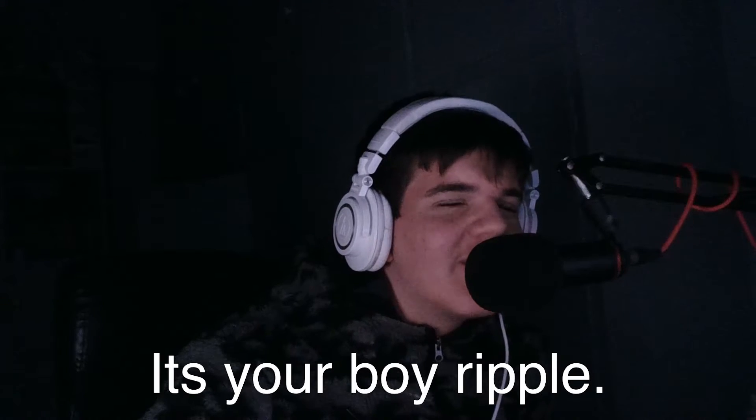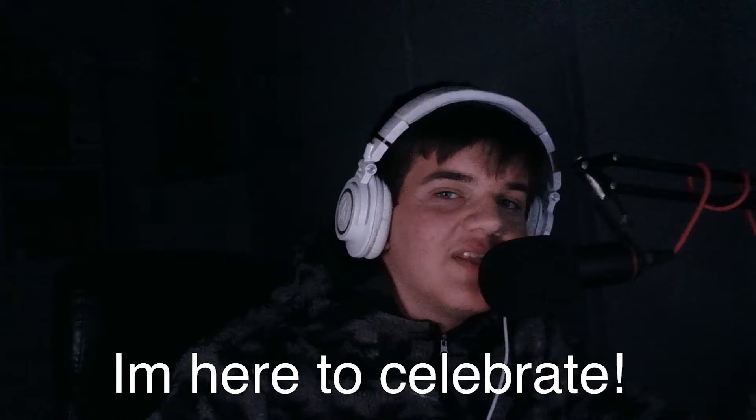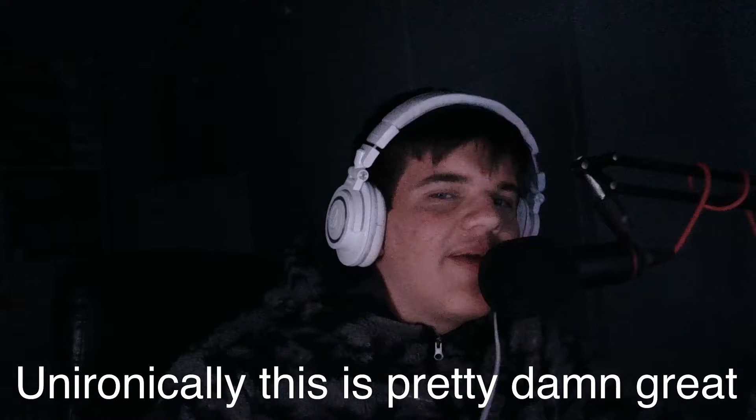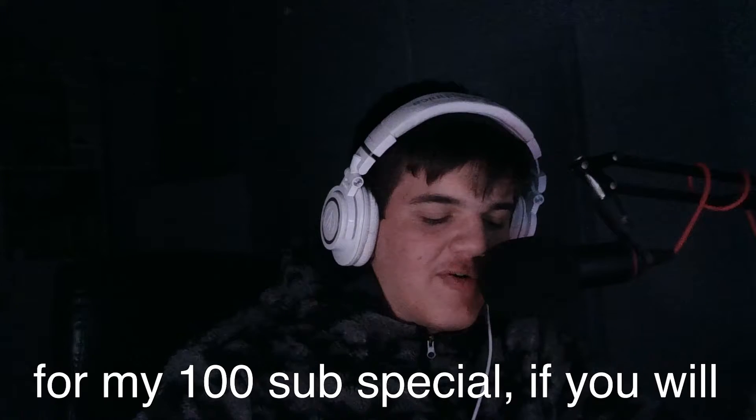Hello everybody, it's your boy Ripple back with another exquisite cup of tea. I'm here to celebrate because I just very recently hit a hundred subs - unironically this is pretty damn great, so I thought I'd try to give back a little bit.